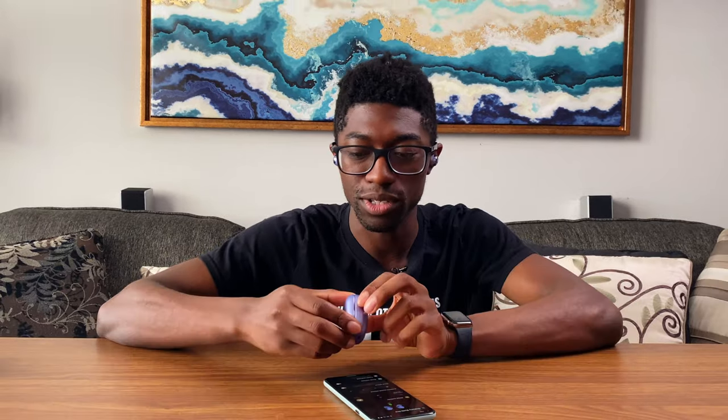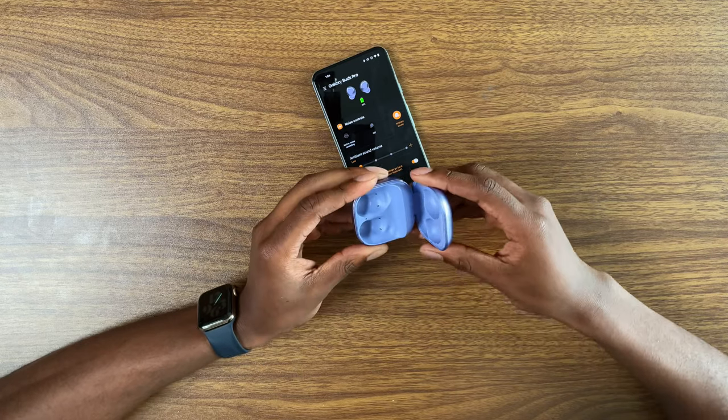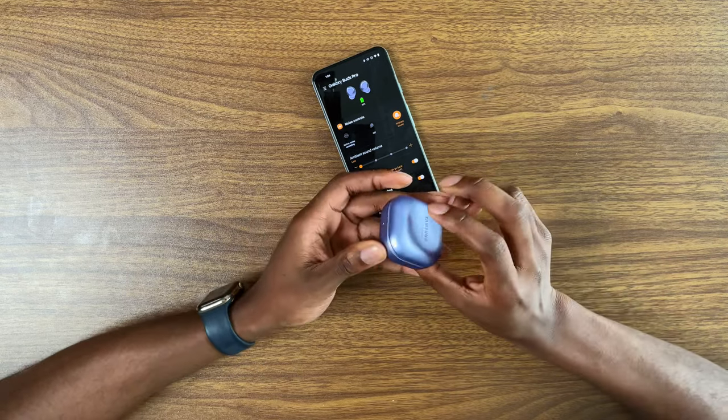You guys tell me how these look in the ear. Phantom Purple - honestly, I'm a fan of all the colors they have. Samsung is really good when it comes to their colors. I would a hundred percent put these over - not AirPods - the Galaxy Buds Live. I would definitely put these a class above.